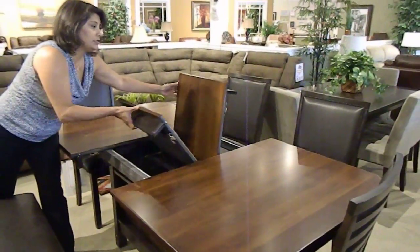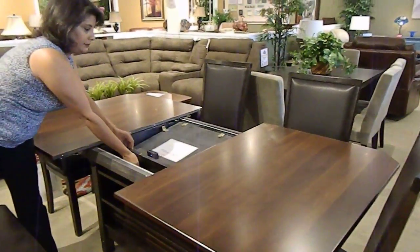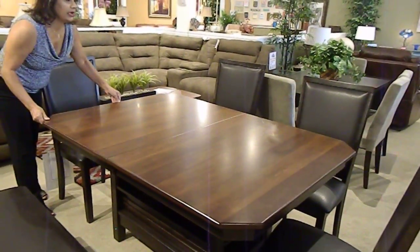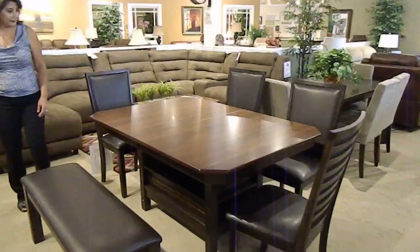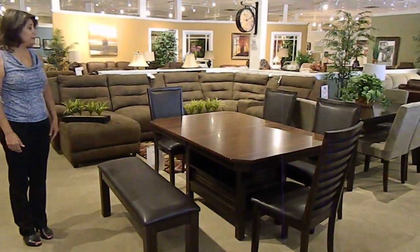And if you don't want to or need more space, put it back in and store it away that easily. So that's our Davenport six-piece dining set.